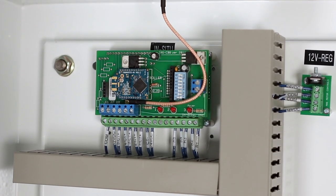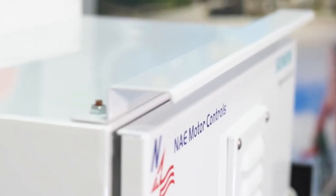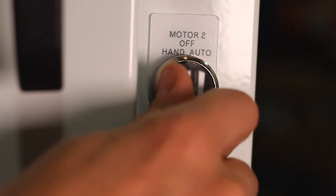Now let's take a look inside this panel. This particular panel has an in-situ wireless controller card mounted on it. Notice the antenna mounted on top of the panel. This enables our customer to control the soft starters wirelessly from a remote location by placing the HOA switch in the auto position.